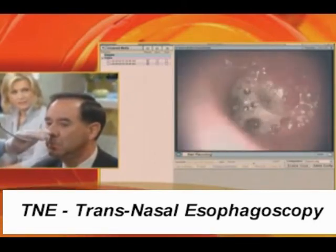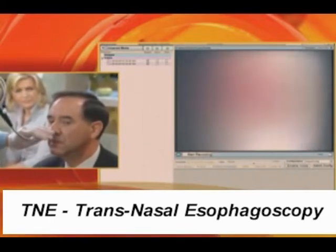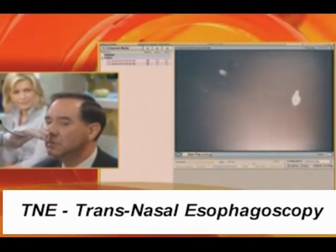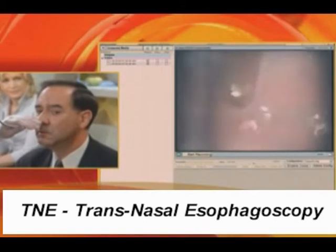The water's coming down. I'm going to follow the water down into the esophagus. And what you're going to see in a second at about 7 o'clock on the screen is this precancerous lesion, which is called Barrett's esophagus.